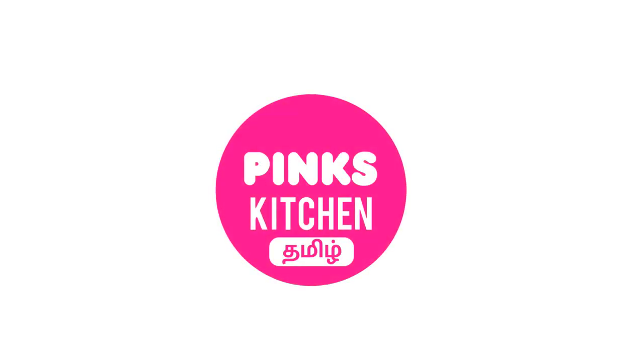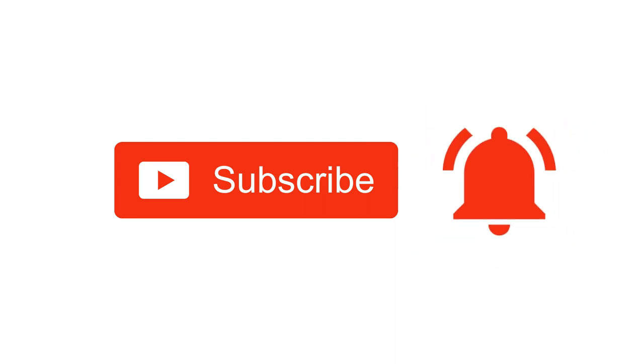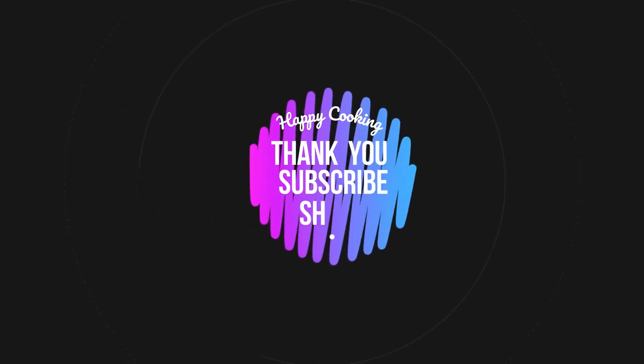If you wish to check out our recipes in Tamil, do visit our Pink's Kitchen Tamil channel. Do subscribe to our Pink's Kitchen channel and click on the bell icon for latest updates. Happy cooking and thanks for watching this video.